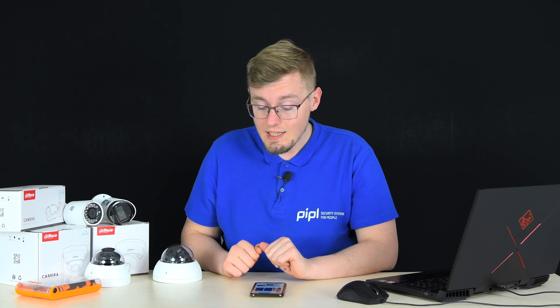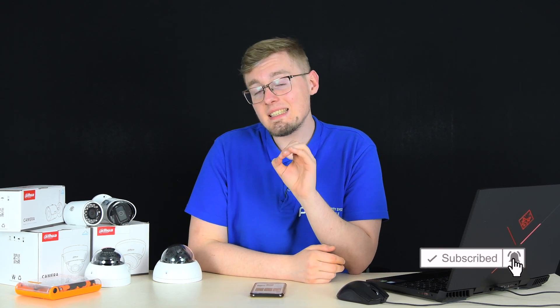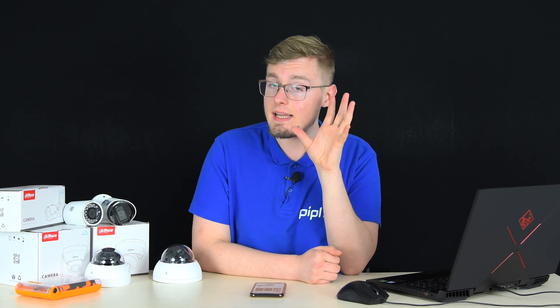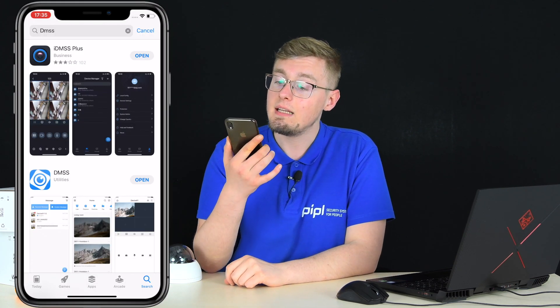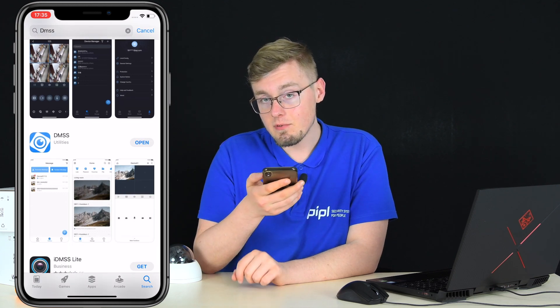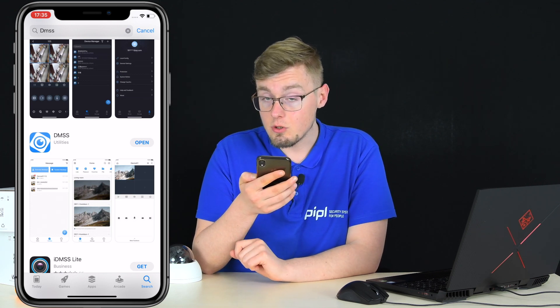Option 2 assumes that when you were activating your camera — whether bullet, dome, home camera, PTZ, or whatever type — you specified a recovery email address that Dahua can use to send you a security code needed to reset the password. If you've done this, we continue. Go into the App Store or Google Play and get the IDMSS Plus or DMSS app for iPhone, or GDMSS for Android, available free on Google Play. After that, go to your PC.